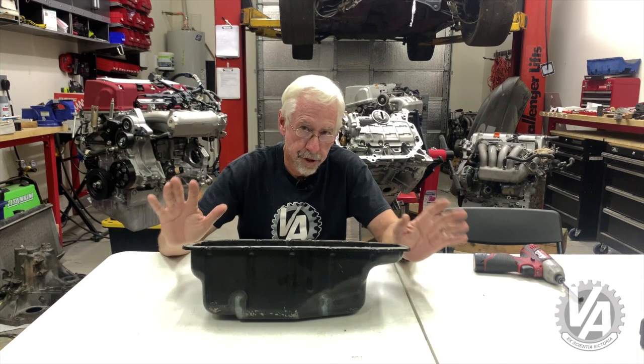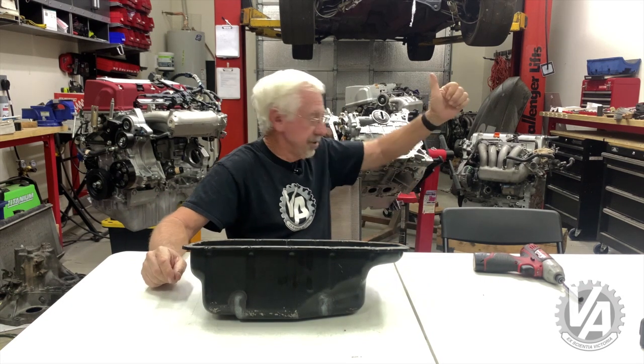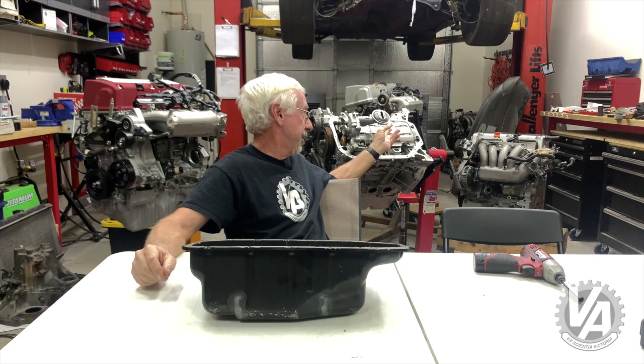I don't usually do a product showcase, and I'd like to actually think of this more as a quick tip. We've got our engine that's going in our project Prelude and it's got a little bit of work to it, and I don't want to waste that money.